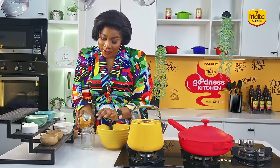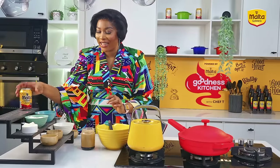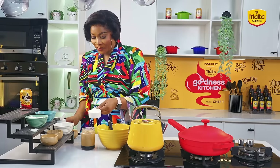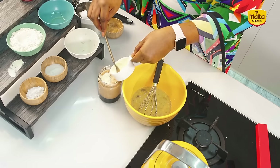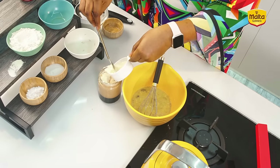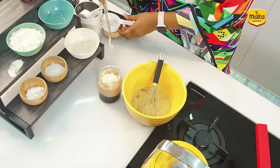I'll transfer some into this container. Some people take this mixture of Malta Guinness and milk, so why not add it to your banana bread? I have the powdered milk, and I'm just going to add it carefully into the Malta Guinness and give it a good mix. I'll be looking to get one cup of this mixture into my wet ingredients. I love this mixture.